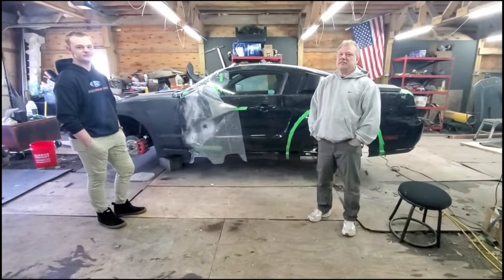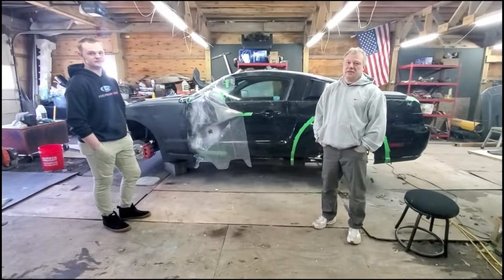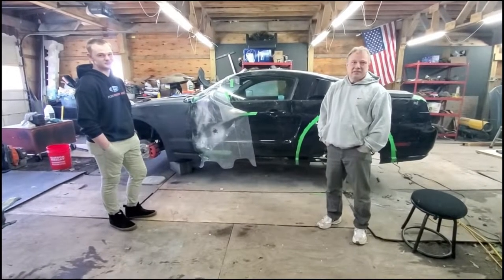Hey YouTube, this is Jay and T Customs. I'm Jay. I'm T. How are you doing?